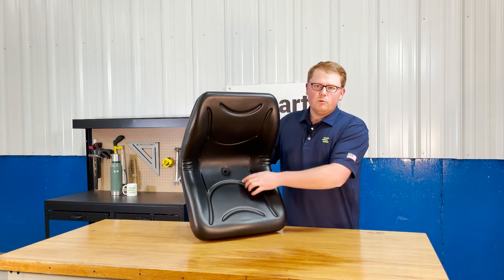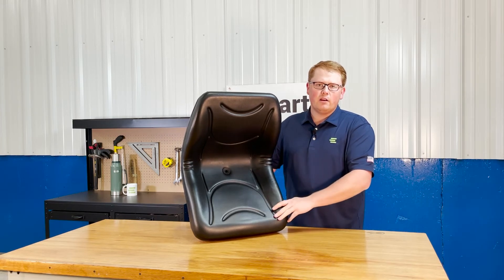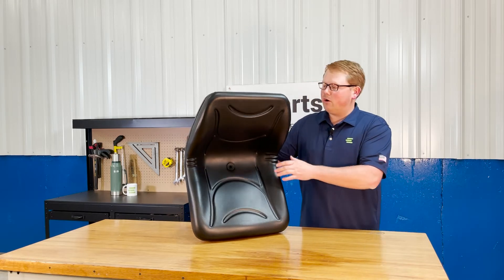On the bottom side, we do have a drain hole included to make sure that any rainwater or snow melt is getting wiped away. You're not sitting in rainwater, and it's also not pooling up and getting your seat moldy.